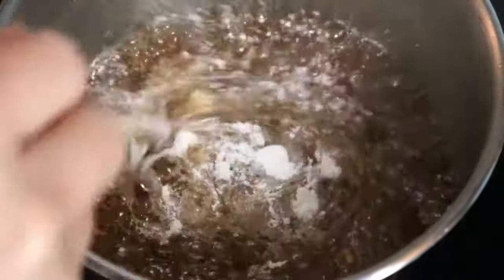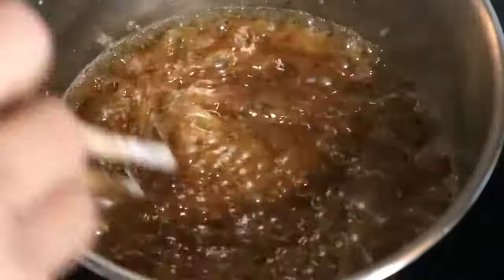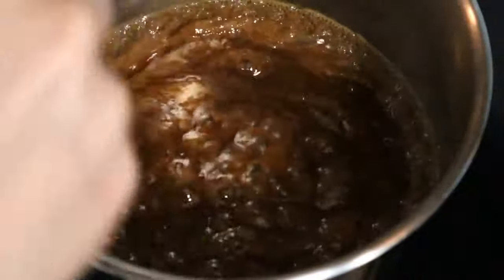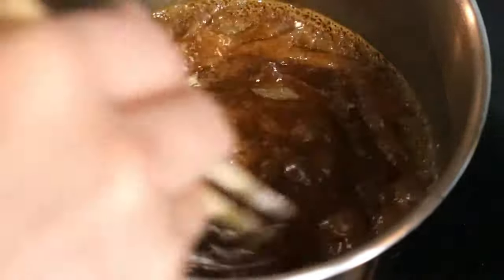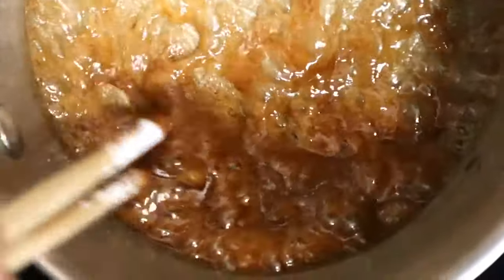Add the flour while stirring at the same time. Make sure it's all mixed well before you add more. Continue stirring, making sure we don't have any flour lumps. Stir for about 1 minute and then turn off the heat.